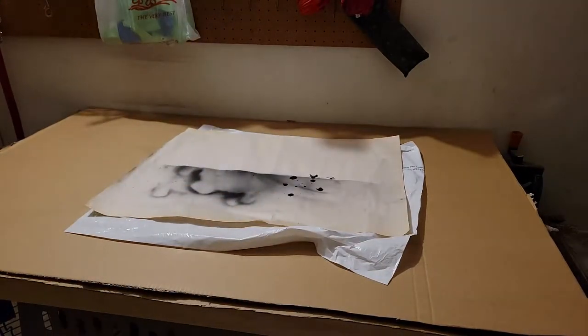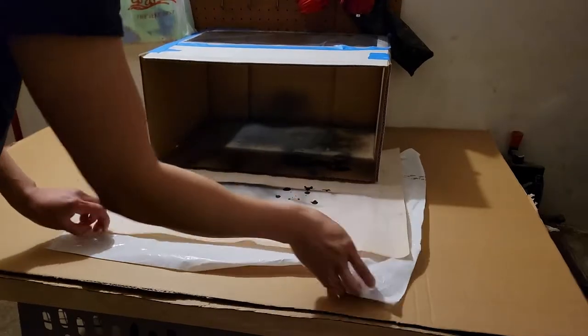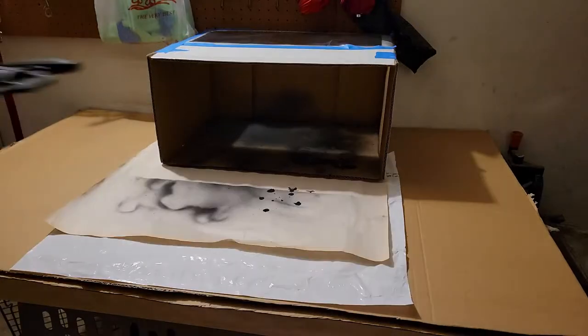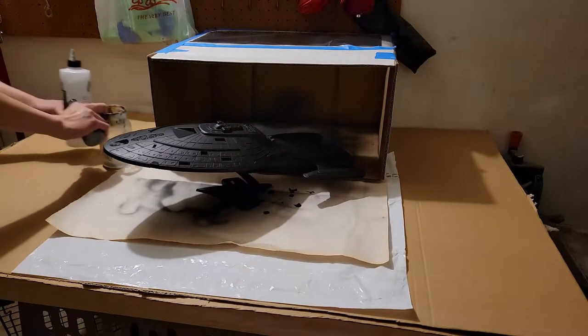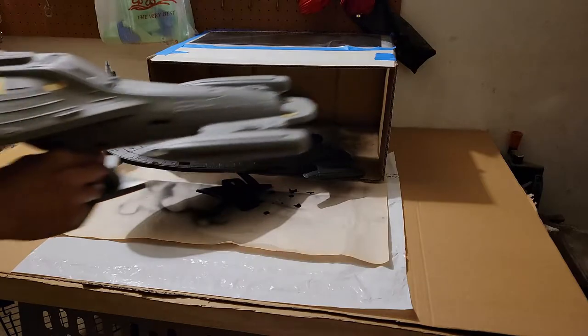I didn't realize that my countertops in the bathroom are some sort of rock, and acrylic paint is really bad for this — it just stains it and it's really hard to get out. Luckily I had paper and plastic set down, but I ended up moving to the garage. We got a table to sit over the dog kennel and I just set everything back up in the garage.